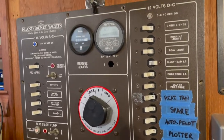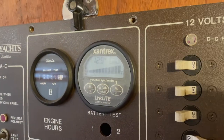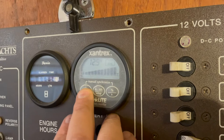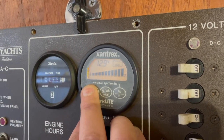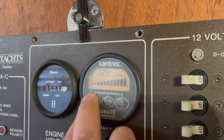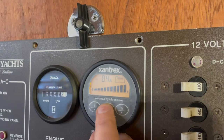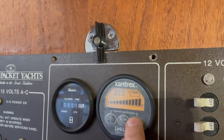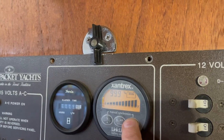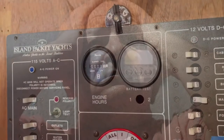We're back looking at the electrical panel — the Xantrex LinkLight monitor. You can have a main and an auxiliary battery on it. On the auxiliary you can read voltage; on the main, you can read voltage, current draw, and battery percentage. It's not working right, and I'll show you why.